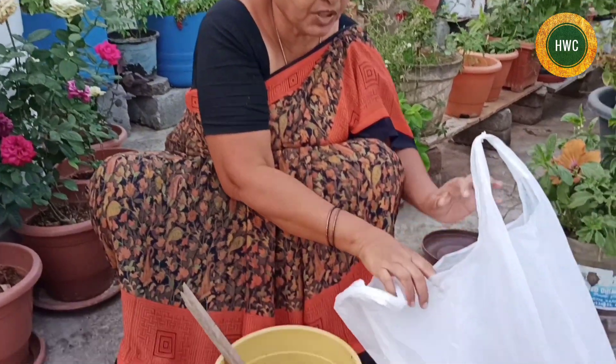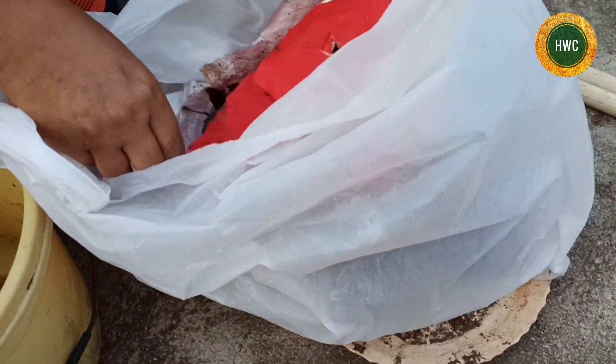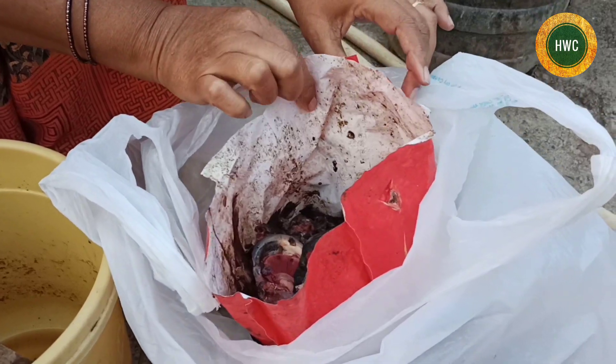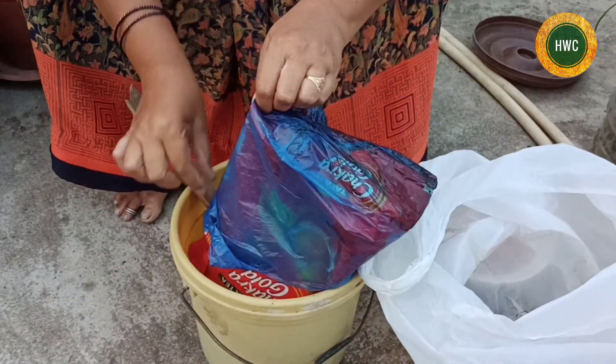I will have to cook this fish from the market. We will cook this fish in the market area.